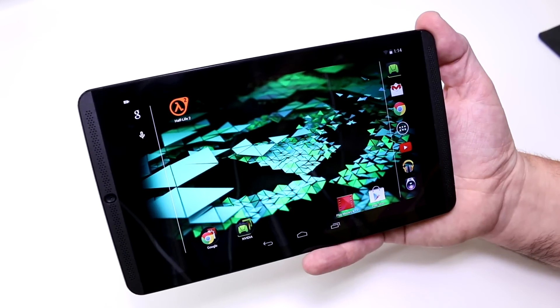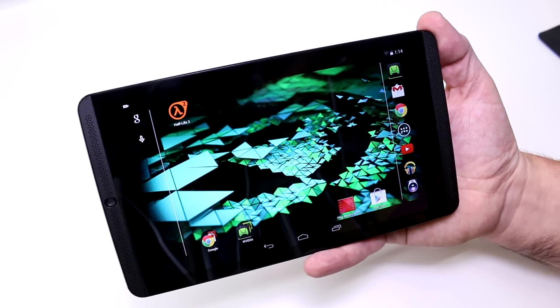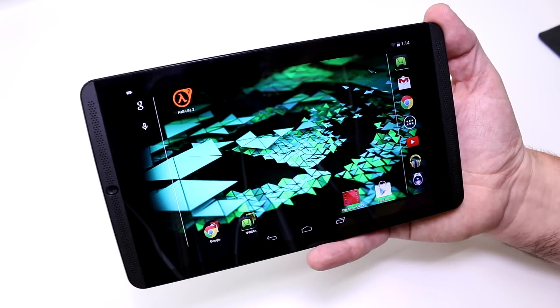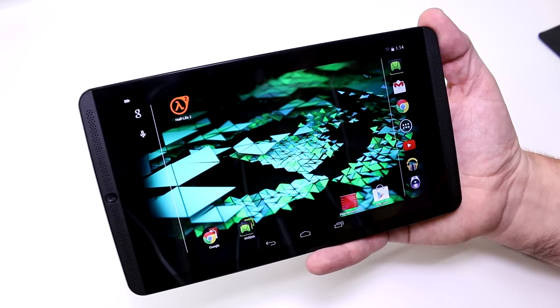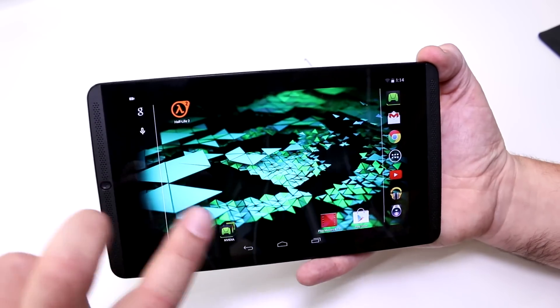This device is also capable of PC game streaming, so you'll be able to play your games from the TV with this. There's also going to be a controller available — I'm going to show you in another video, probably in the unboxing — that will be sold separately and is specifically designed for this tablet.